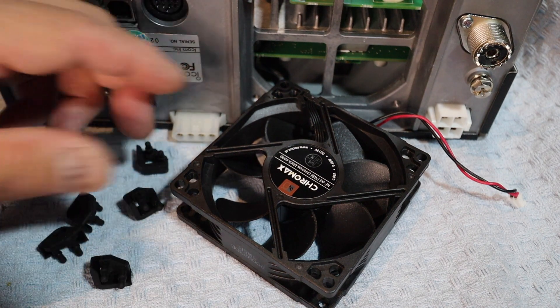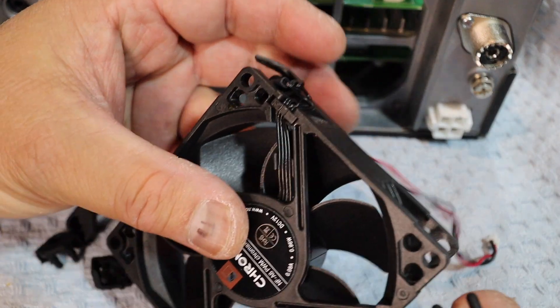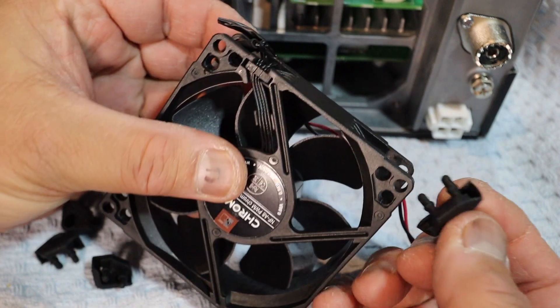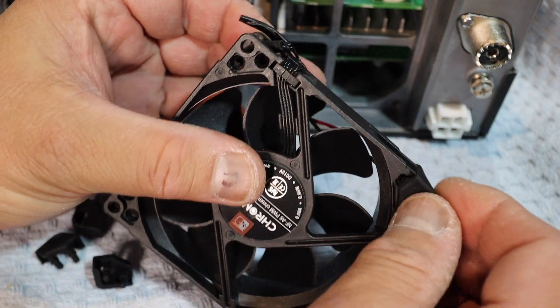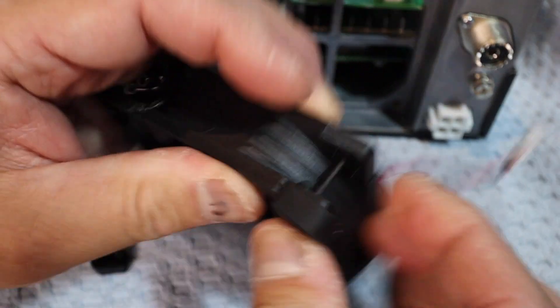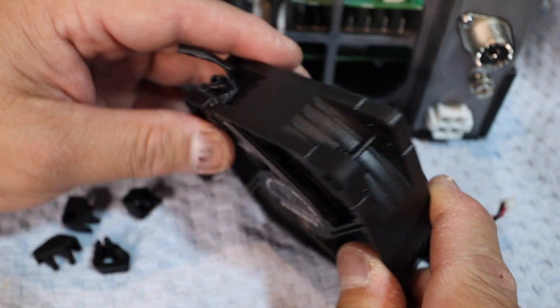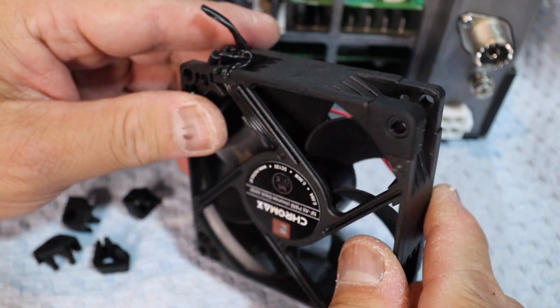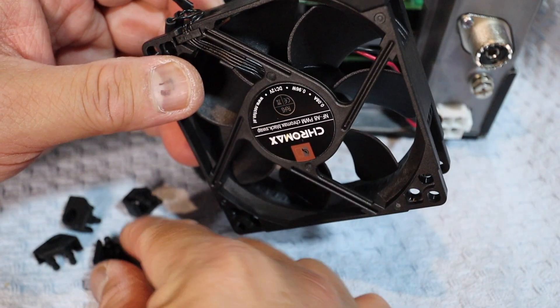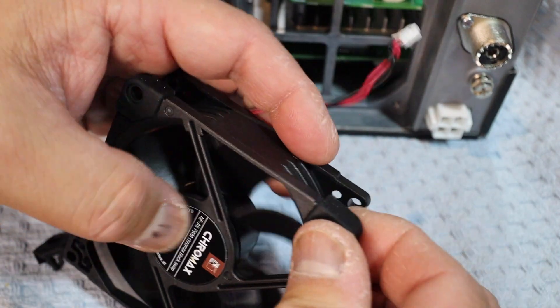I'm going to use black anti-vibration mounts so they're easy to work with. You got the holes — just put them in there. It looks like they just snap in. Do that for all eight corners.